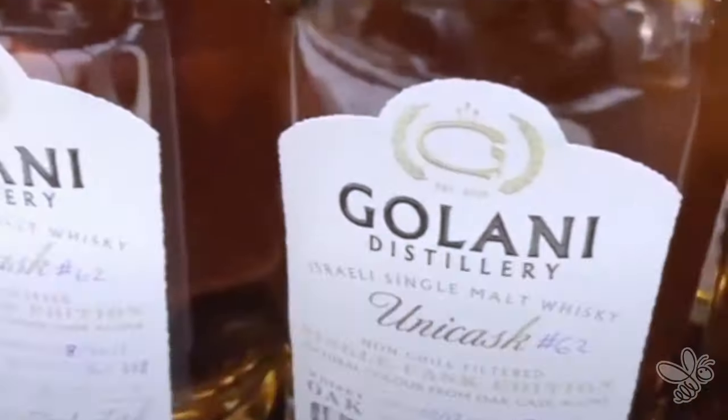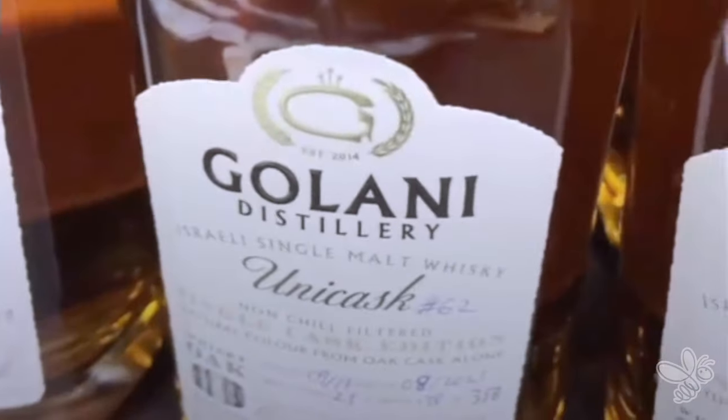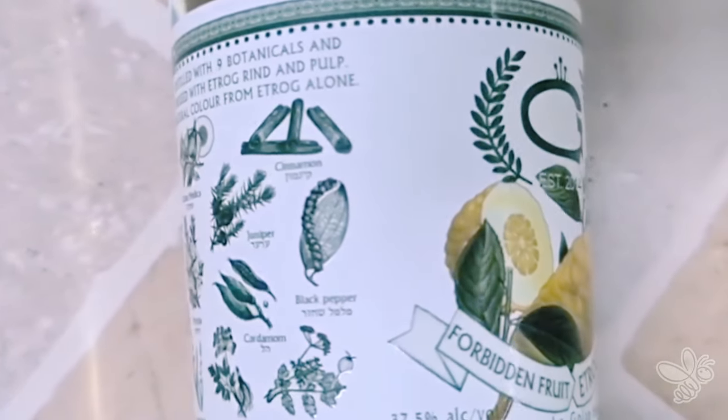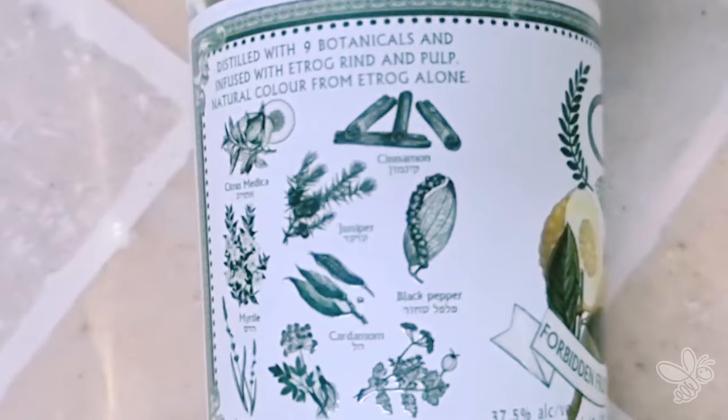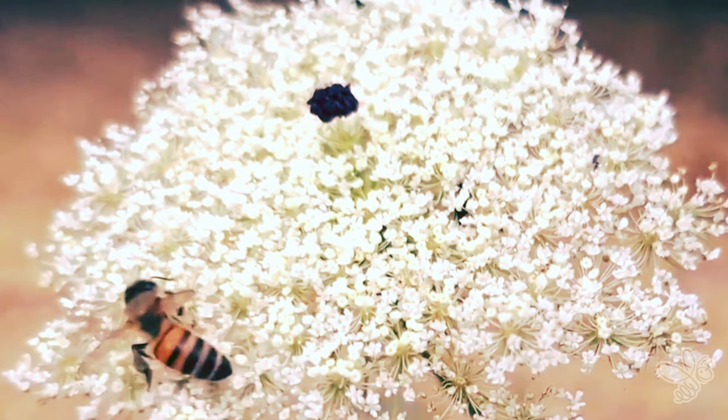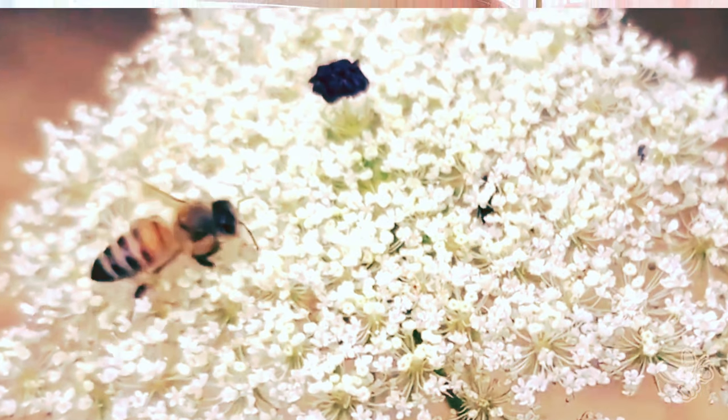We're going to make some stuff together involving honey, which is one of our products or our bees' products, and some marvelous alcoholic things that David has in store. So we thought it was a good opportunity to partner. We selected a lovely etrog gin, which he's just explained to me. I found it interesting — all of the botanicals that you listed have to be pollinated. Our primary message is not so much about honey, which is fantastic, but what the bees do and how essential they are to all of our things. So if we didn't have bees, we'd have a problem making gin. So let's get started.